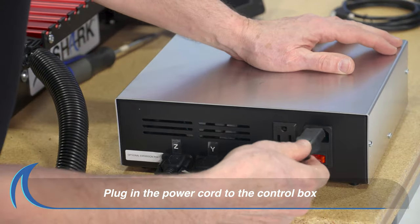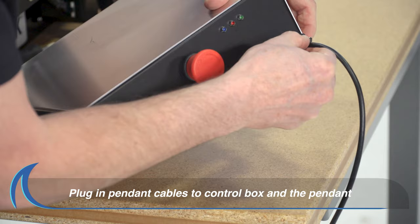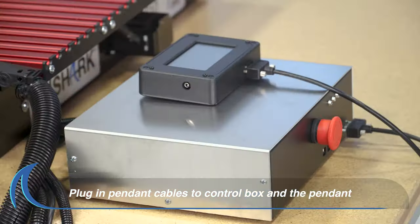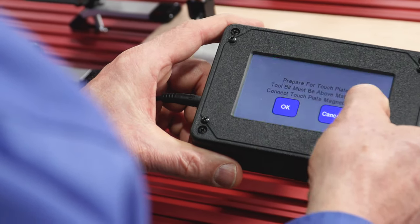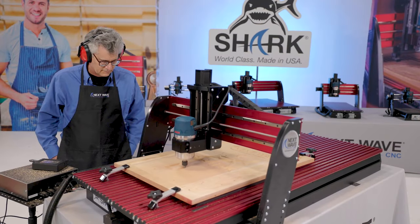Plug in the power cord to the control box. Finally, plug in and tighten the pendant cable to the front of the control box. You are now ready to use your NextWave CNC Shark HD series machine.